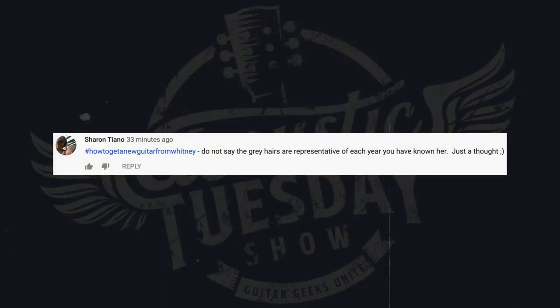I want to dig into some show comments from Acoustic Tuesday viewers. Our first comment comes from Sharon T., also known lovingly as Mom Attack — a fine Tony's Acoustic Challenge member and model guitar geek. She started her comment with the hashtag: 'how to get a new guitar from Whitney.' Do not say the gray hairs are representative of each year you have known her. Thank you for keeping me in check, Sharon — as soon as I said that last episode, I thought to myself, wow, that is not a good path to pave to try and get a new guitar.